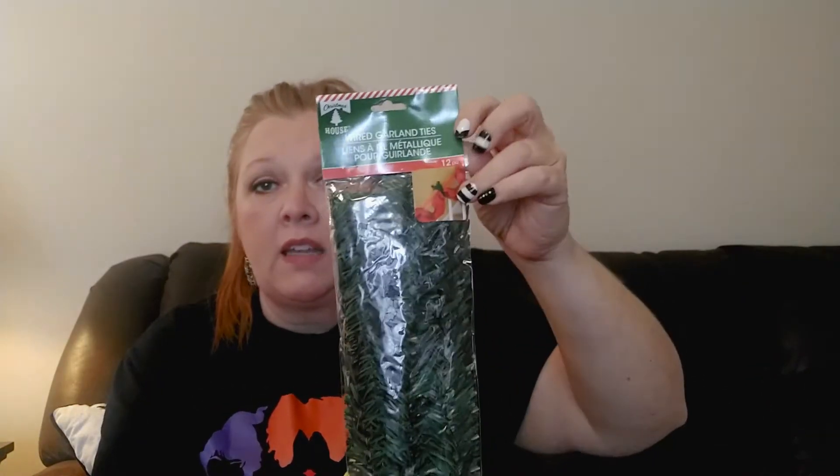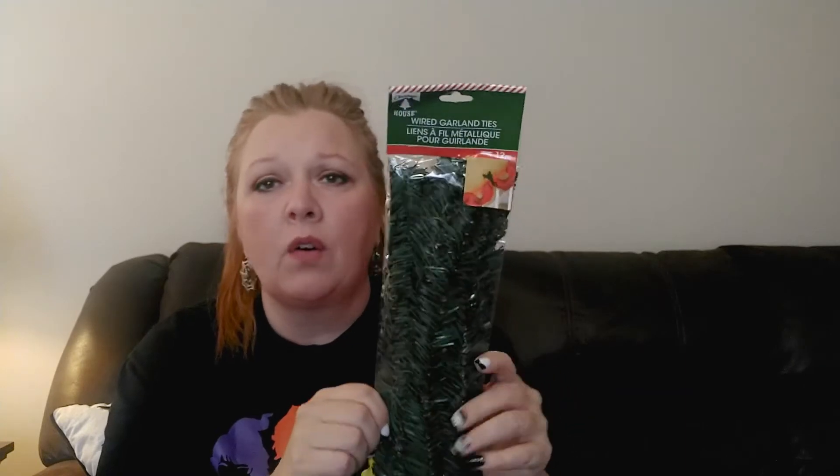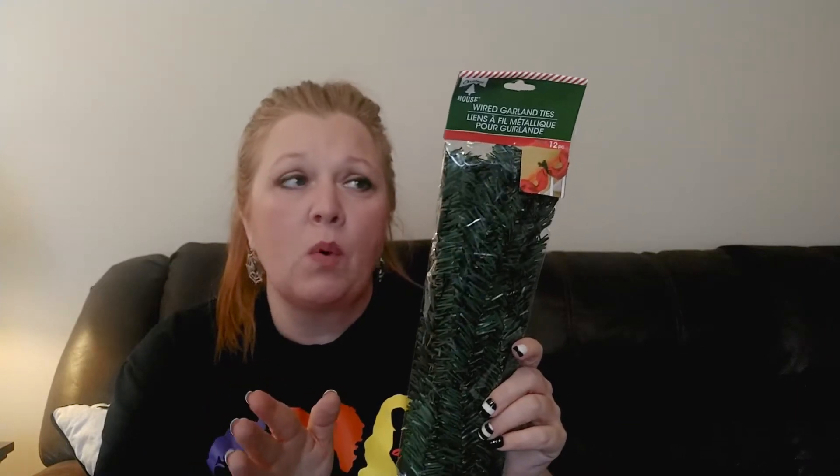The wired garland ties come in really handy for wreath making if you need to add sprigs of evergreen or pine, or if you have a Christmas tree that's a little sparse and needs filling out. I went ahead and grabbed one package of those.